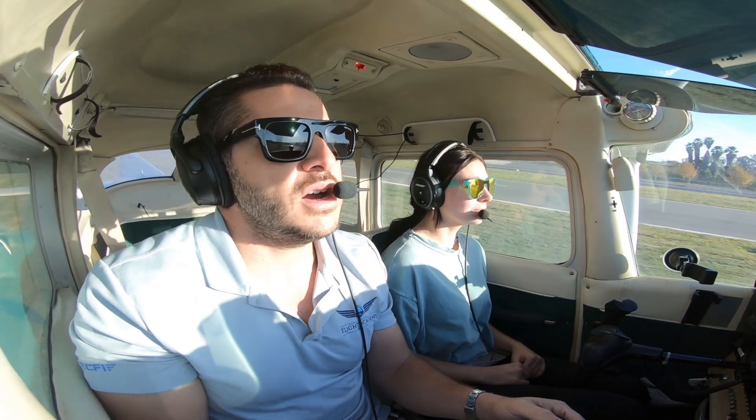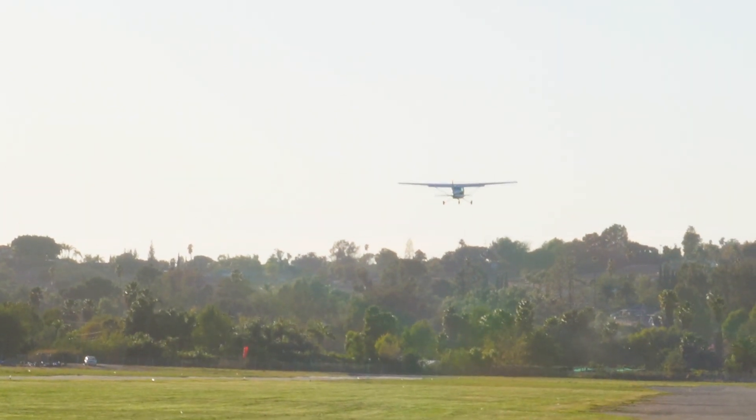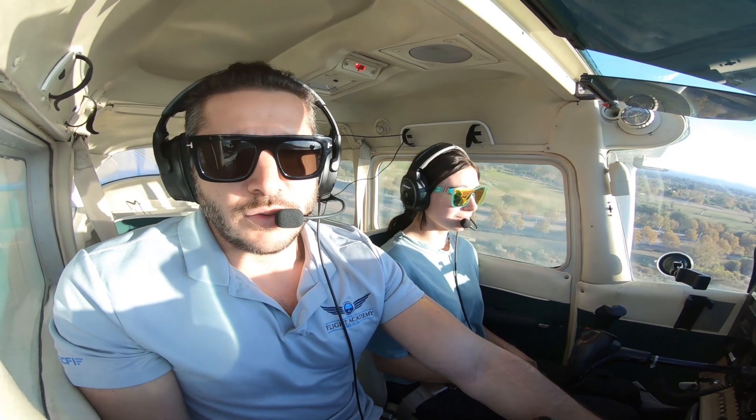At about 70 knots we'll go ahead and get the nose up. Positive rate, climb, flaps to zero, zero climb at 73 — best rate of climb.